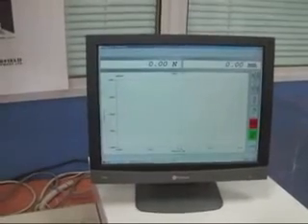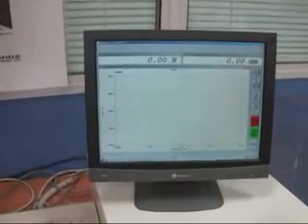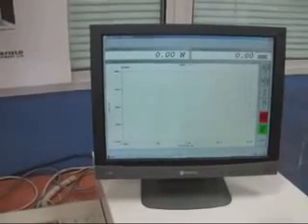This is the graph. The vertical axis is the load applied, the horizontal axis is extension. The maximum load has been set to 8,000N and the extension to 30mm.